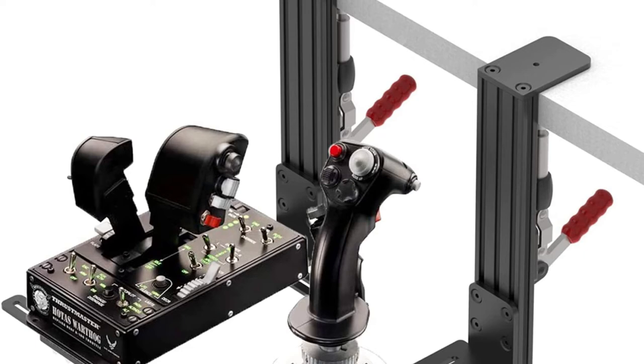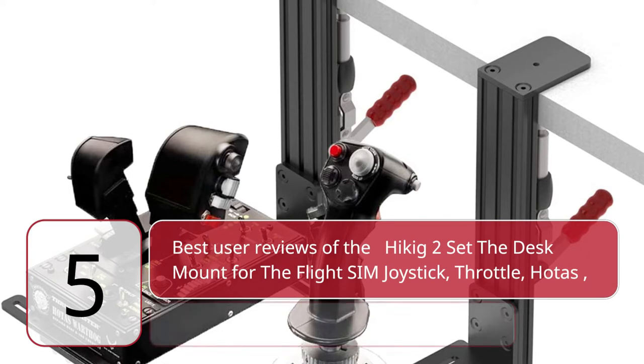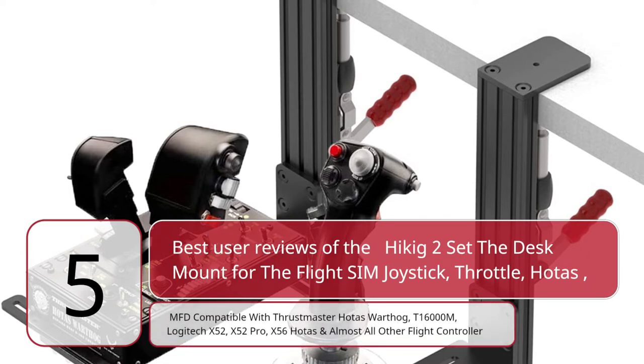5 Best User Reviews of the Hickok desk mount for the flight sim joystick, throttle, HOTAS, and MFD. Compatible with Thrustmaster HOTAS Warthog, T1600M, Logitech X52, X52 Pro, X56 HOTAS, and almost all other flight controllers.